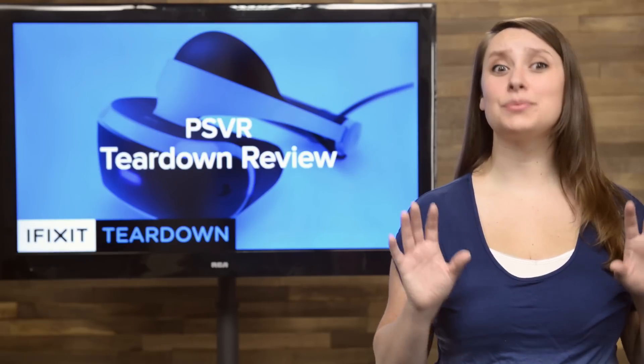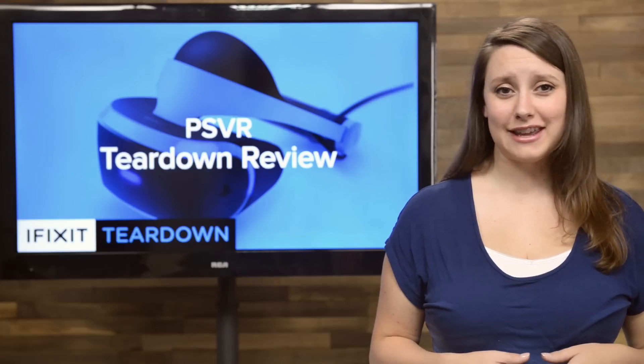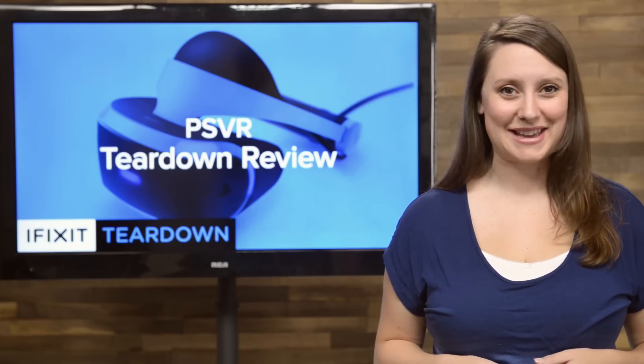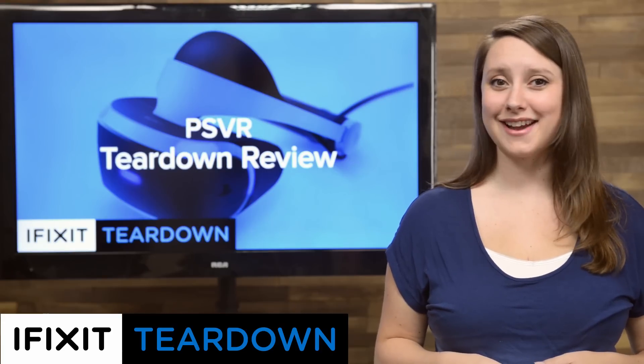The virtual reality market has exploded this year, with the entrance of the Oculus Rift, the HTC Vive, and the OSVR HDK2, all of which we've had on our teardown table. But now, Sony wants in on the game. Let's see how the new PSVR stands up to the competition and tear it down.